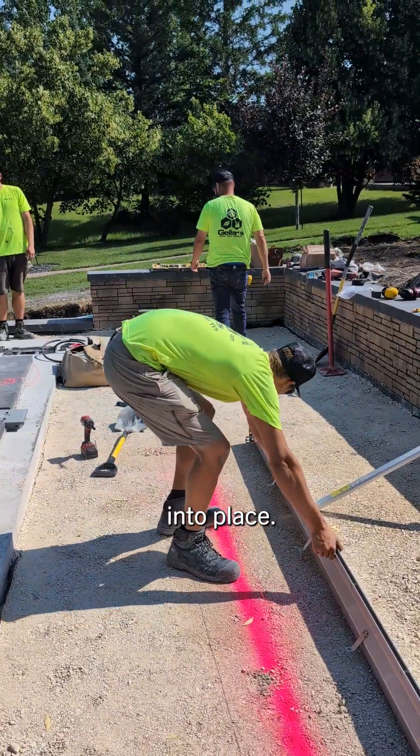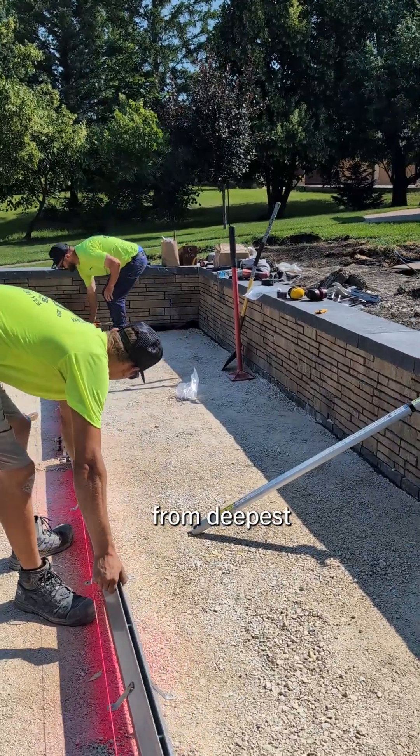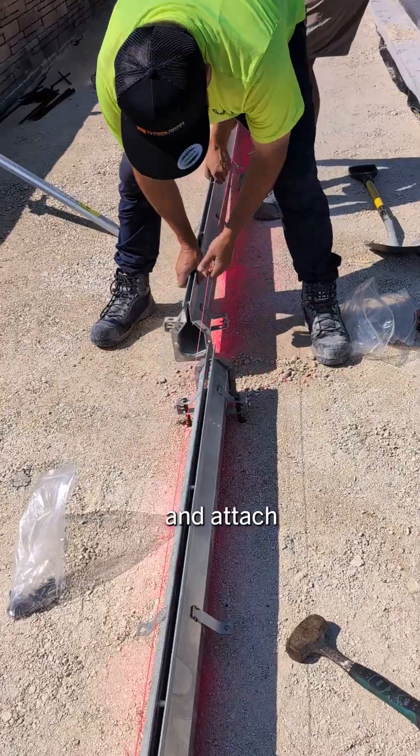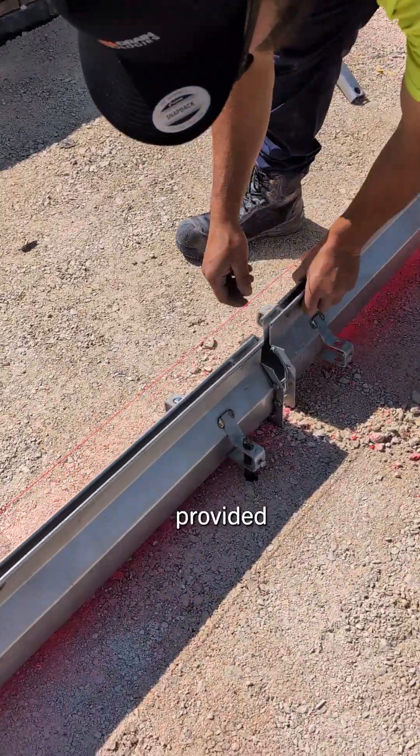Move the next section into place. Sections should be installed sequentially from deepest to most shallow. Apply a continuous bead of silicone and attach the section flanges using the provided bolts.